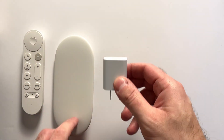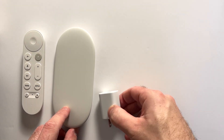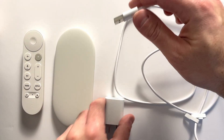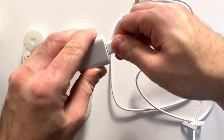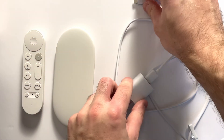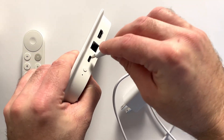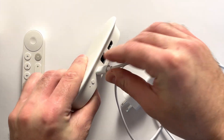So if you press that button, your remote will beep so you can find it. You'll also get your power adapter with a USB-A to USB-C cable. You want to plug the USB-A end into the power adapter, plug that into the wall, and then plug the USB-C end into your Google TV streamer.